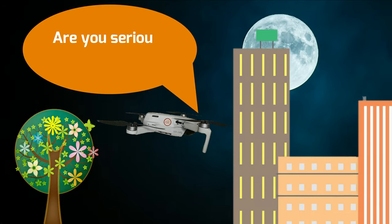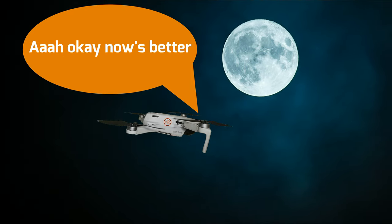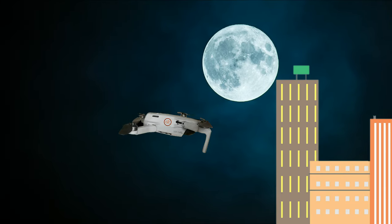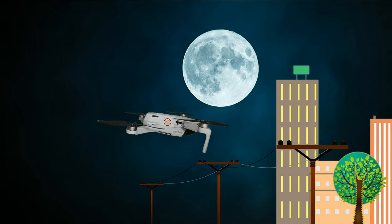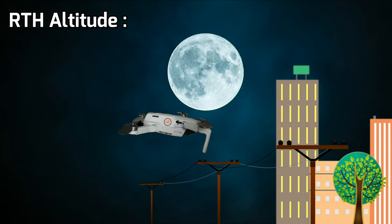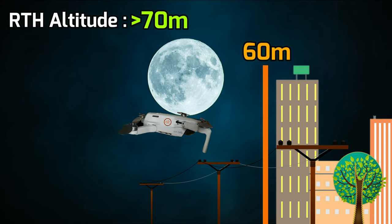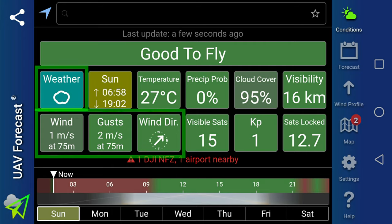Best to try it in a reasonably wide open space for the first time. Make sure you are familiar with the location and surroundings, especially tall structures, trees, powerlines, and so on. You will know how to set the RTH altitude accordingly, or what the minimum altitude to be considered a safe height is. Do check the weather and wind forecast as a reference as well.